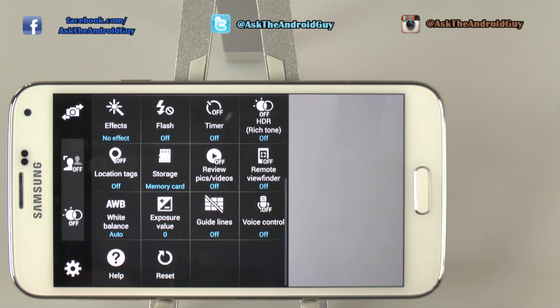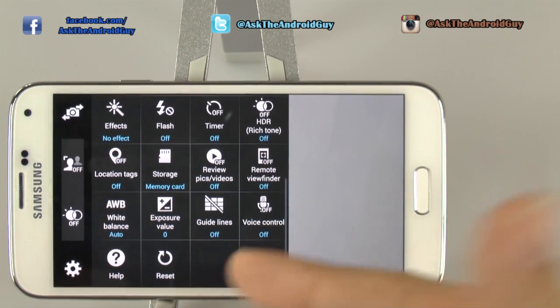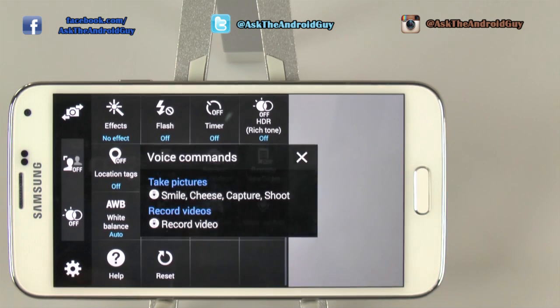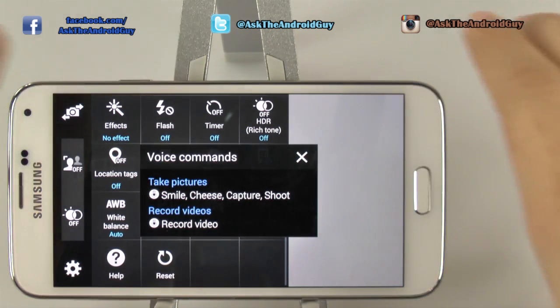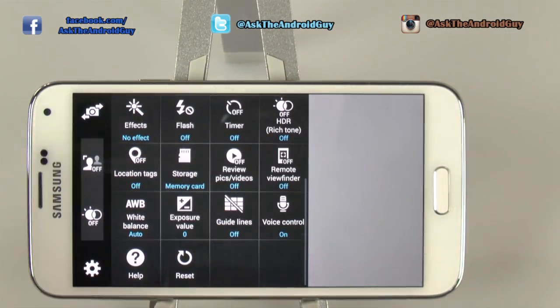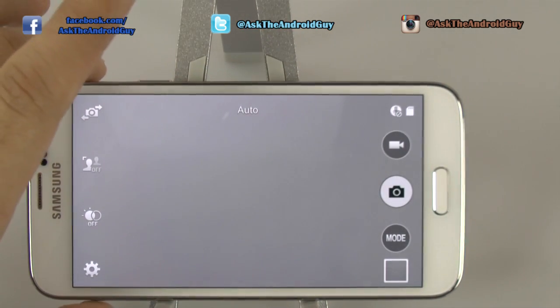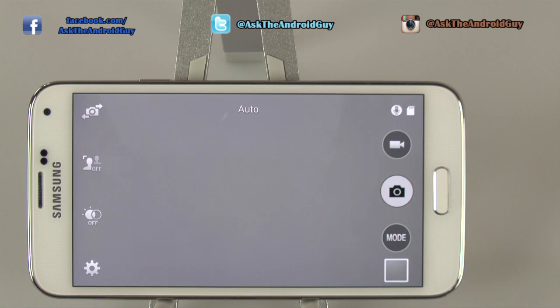HDR you want off for most purposes unless you know what you're doing — I'll have a full video on when to use HDR so you have a better understanding of how it works. Your storage you typically want on your memory card. The other main part I usually recommend is voice control. Voice control makes it very easy to take photos and videos using your voice, so you can better stabilize your phone. Other than that, taking a photo can happen with the camera key or the volume key.